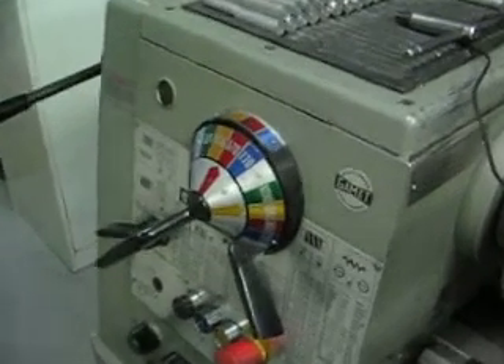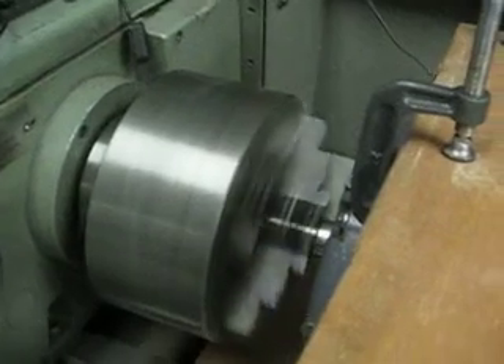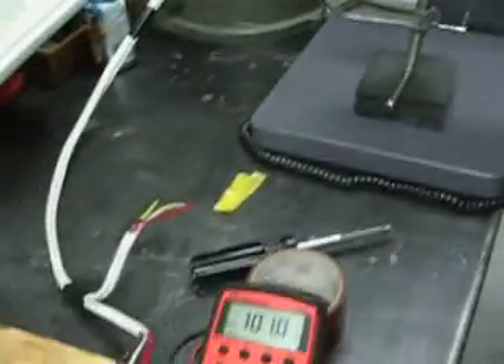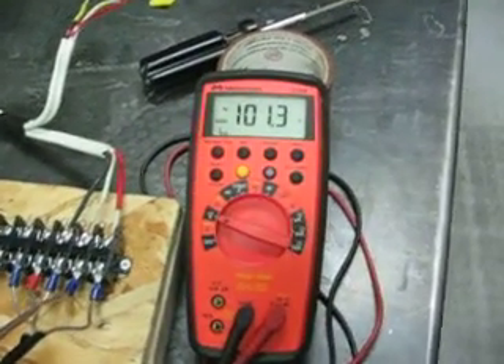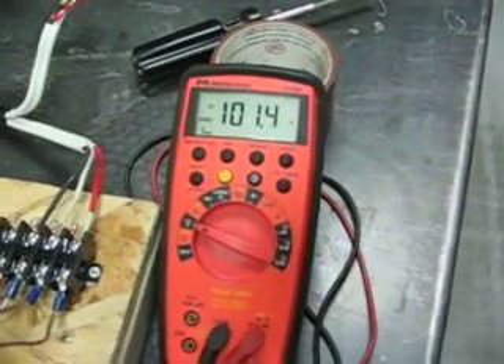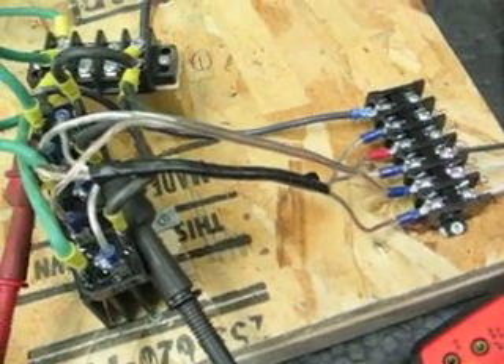It might also be of interest to note that at high RPMs, when the generator is running but unloaded and the speed is quite high, the open circuit volts are quite high as well. This is actually a very dangerous amount of voltage — 100 volts, if you were to touch that, would probably give you quite a jolt.